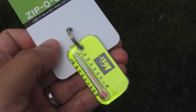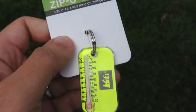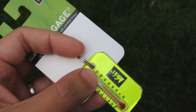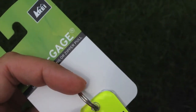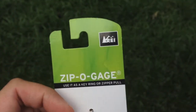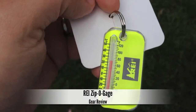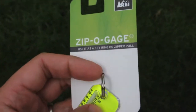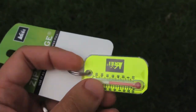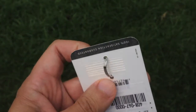Hey everybody, it's Outland. Today I want to do a quick gear review. I want to show you something which I think is an invaluable piece of gear — it's relatively inexpensive and definitely something you want in your gear collection. What I'm showing you is the REI Zippo gauge zipper pole key ring thermometer. A lot of different companies make their own variation of these — Campmor and places like that all have this same type of item.